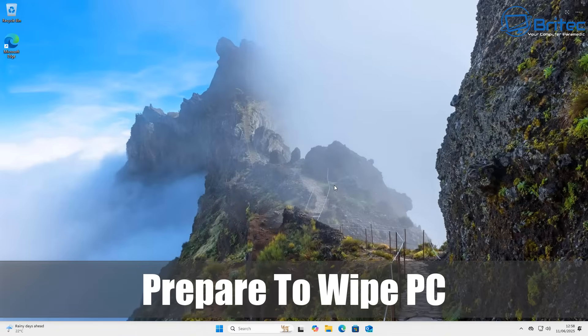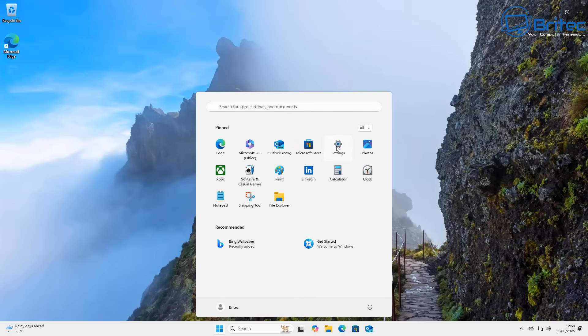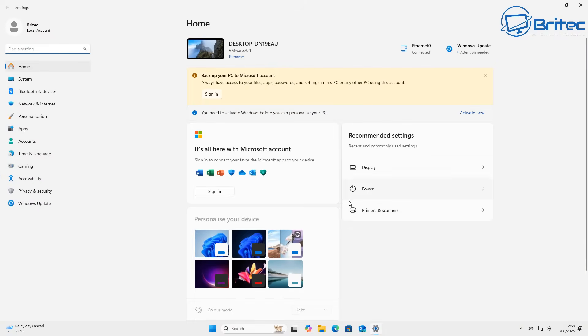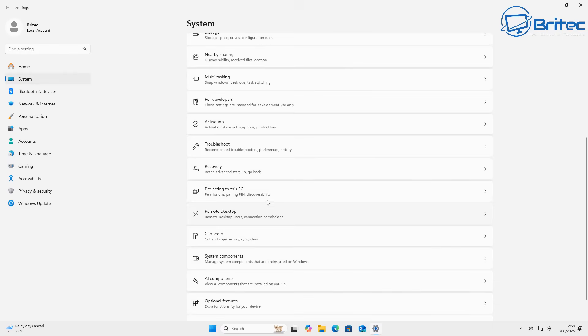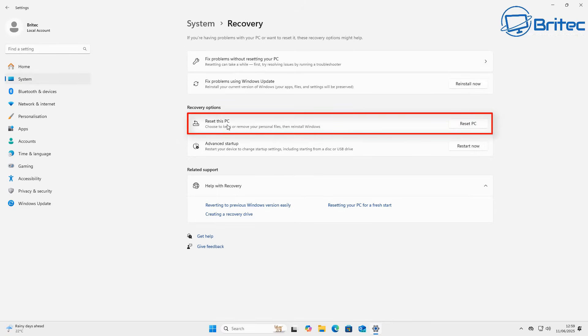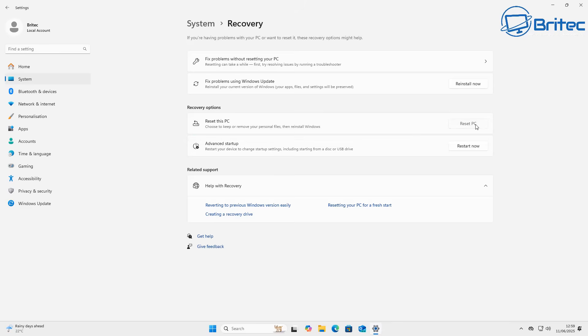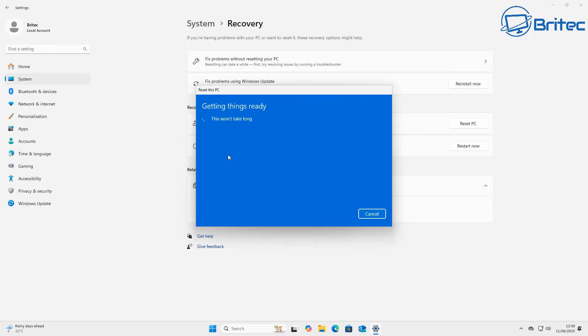Once you've got everything backed up, you're ready to prepare for erasing the drive. Go to the Start button and open the Settings panel. From here, go to System and come down to Recovery. Click on Recovery, then go to Reset this PC. This will open up another window that says 'Choose an option.' We want to remove everything from the computer since we're selling it, giving it away, or recycling it. Click on Remove Everything, which will remove all your personal data, programs, and everything else.